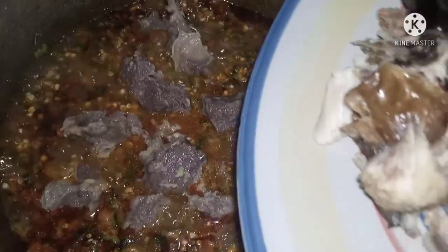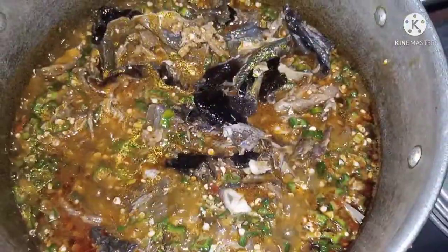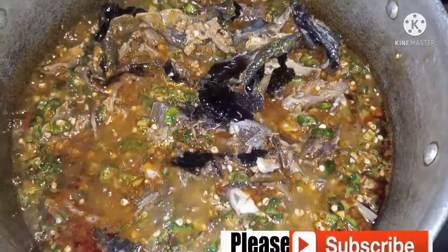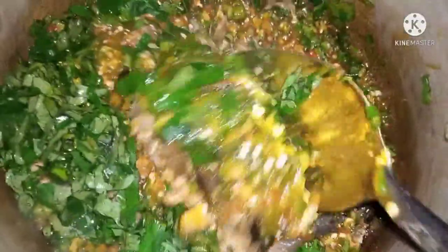Then you add your beef. You know, with okra soup you are not supposed to cook it for too long. Then you add your smoked fish. Oh my god, crayfish and smoked fish — if you have both inside your okra soup you are good to go, honestly. They bring out the taste of your okra. Then you add your ugwu.